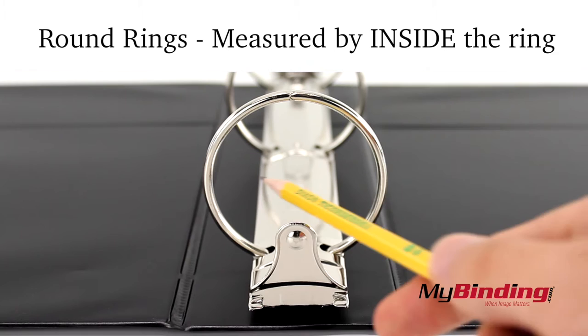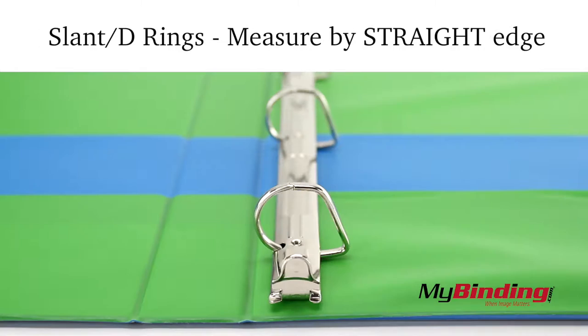For round rings, the measurement is the diameter of the inside of the rings. For slant or D rings, it is the length of the straight edge.